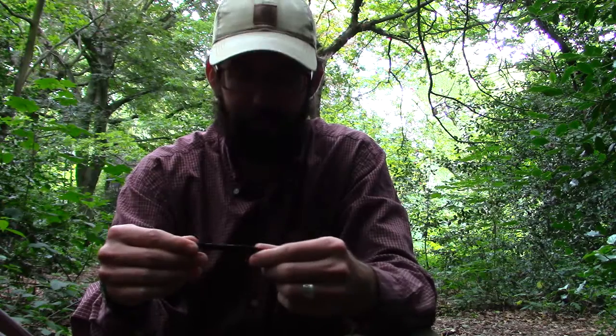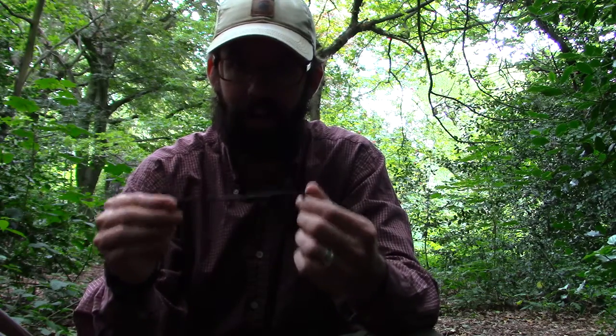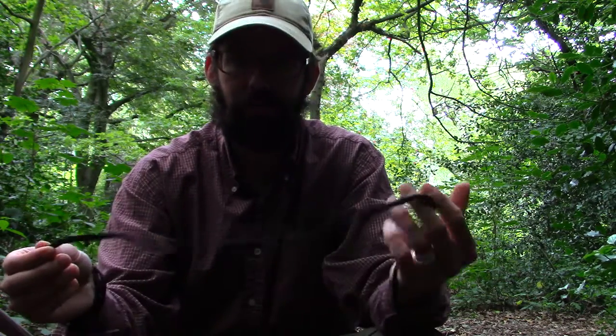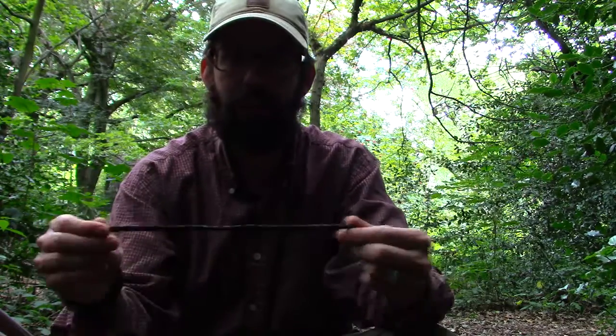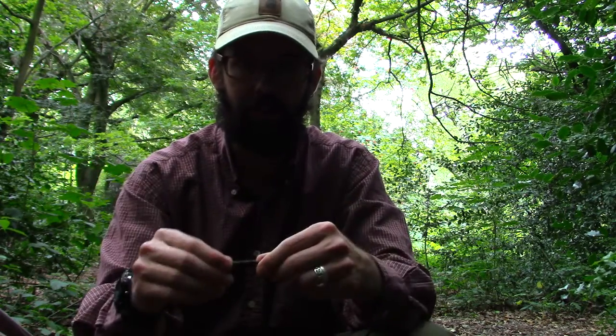I'm just putting all this rope away from tying these knots, and I thought I'd just show one more thing before I finish up, and that's actually how to coil a piece of rope. I like to keep these pieces of rope about 10 to 12 feet long, and this one I'm about to show you is what I find is the perfect way to coil up these pieces of rope.